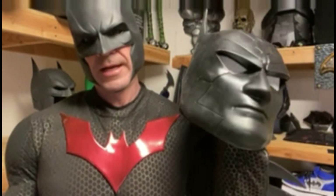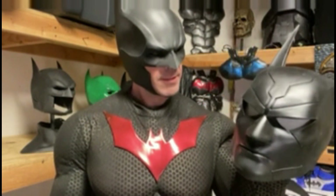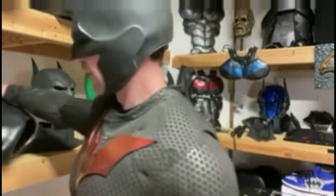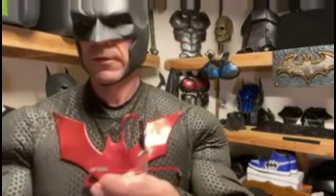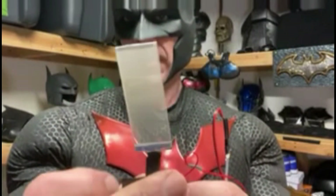Tiger Stone doesn't make this anymore as far as I know. I'll have to get back to you on a few other people who could make a similar mask. I added white eye mesh which you can see pretty well out of. I want to show you the LED lights — there are a few videos where I use them. My LEDs are broken right now, but these are the lenses — you can see through them.